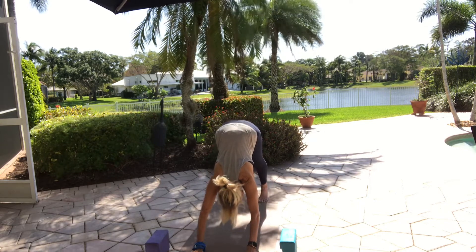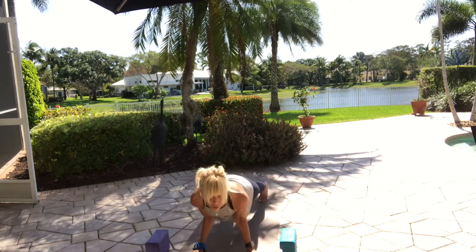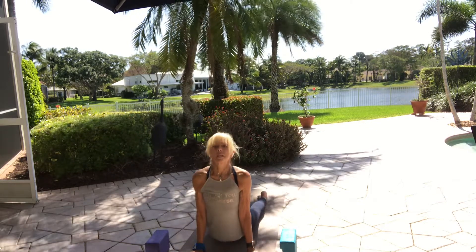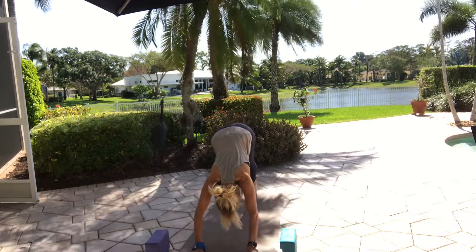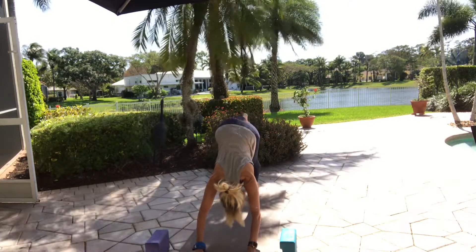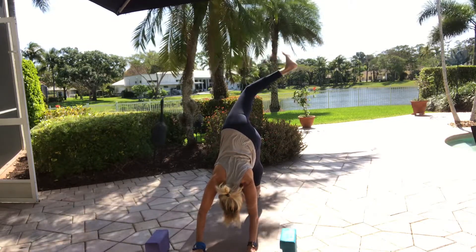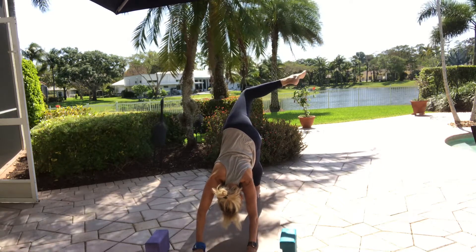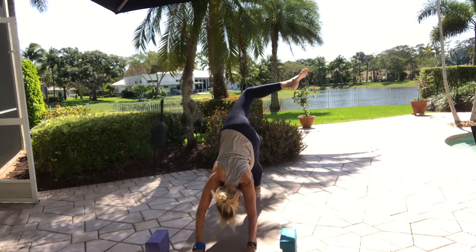Inhale to a high plank, knees lifted, look forward. Exhale to a low plank — chaturanga or to your knees. Inhale, lift up. Exhale, downward facing dog. Bring your feet closer together. Inhale, high on your toes and lift your right leg up. Lower your left heel and open your right hip — bend your right knee and just open up the hip. You can move the ankle and the hip and knee, or you can hold it steady.